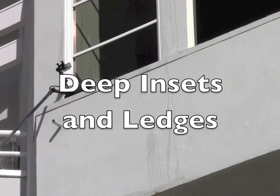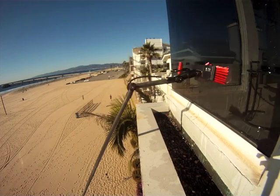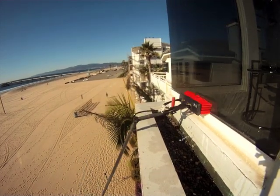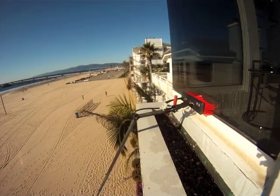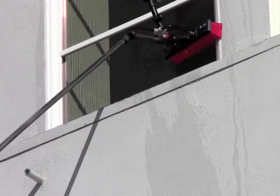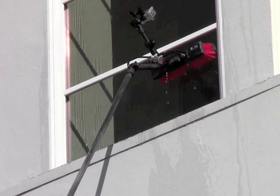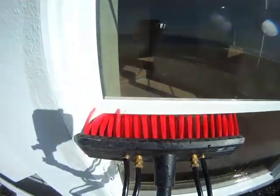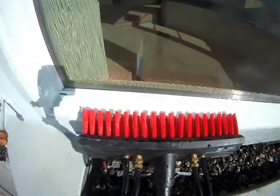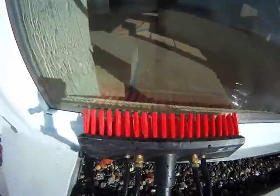One of my favorite add-ons for the waterfed pole is an extra gooseneck. Here we have a little bit more of a ledge than you usually get, which puts you far away from the glass. If you put an extra gooseneck on there, you can angle the brush exactly how you want it — you can get down to the very bottom pane of glass without any problems, and it saves you from having to pull a ladder out for a difficult window.